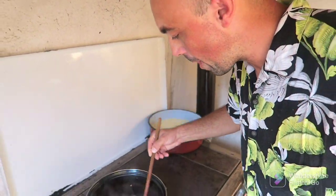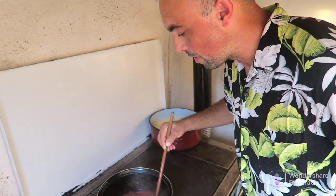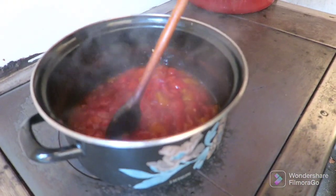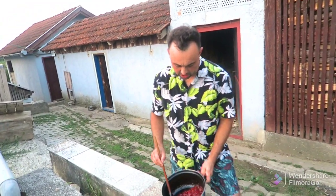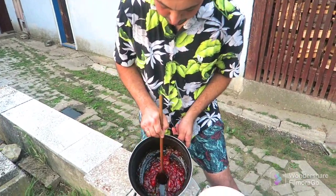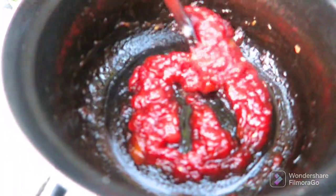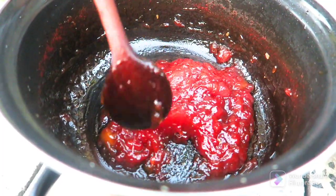Now we have some sugar to make it nice and sweet. After only three hours we get something that looks like a jam. It should be like when you pull the spoon it's not connected anymore. We will leave this to cool — this wild animal is cooked finally.